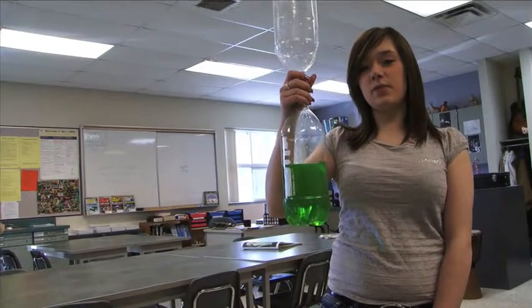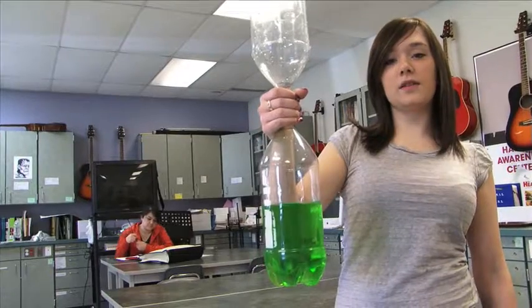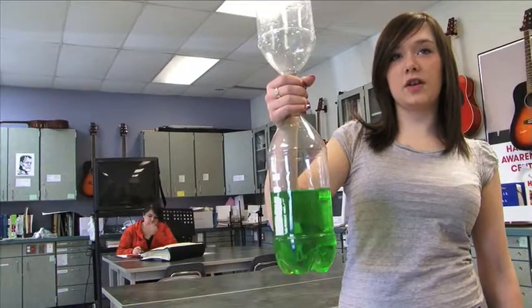Potential energy is energy ready to be used. This bottle suspended above the floor is potential energy. This cell phone battery is potential energy. When I put the battery in the cell phone and turn the cell phone on and start using it, that is kinetic energy.